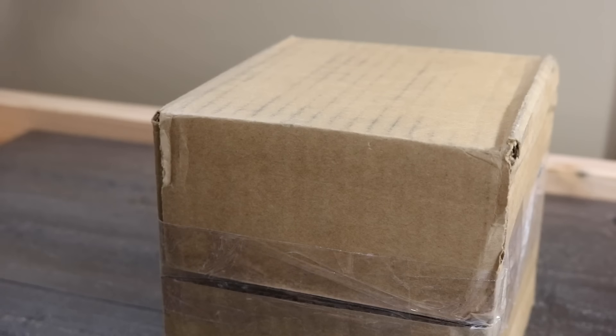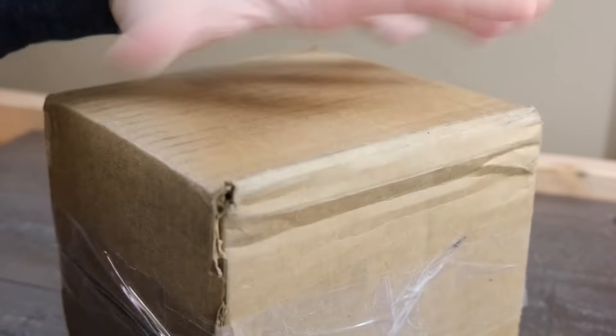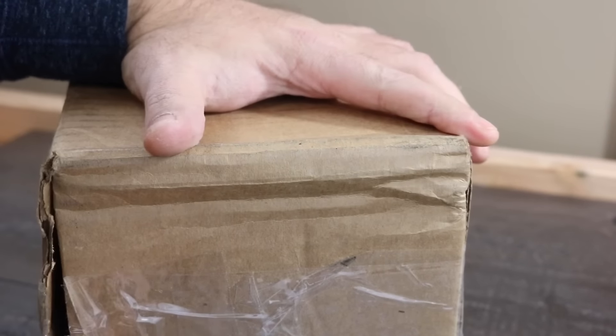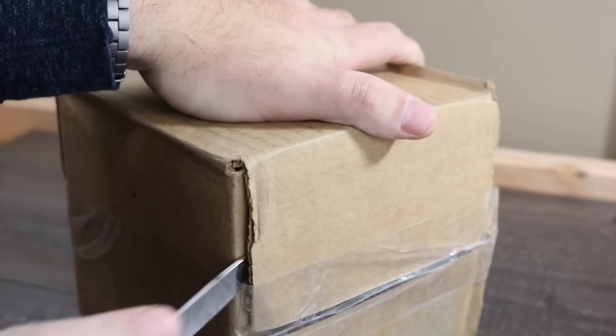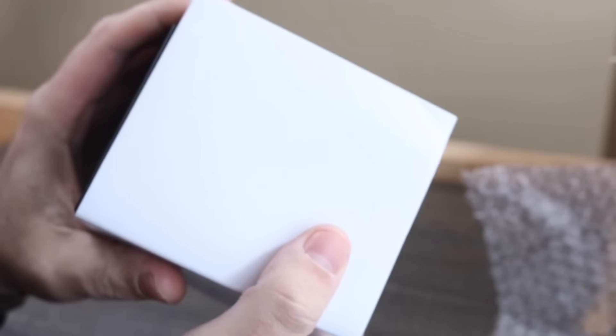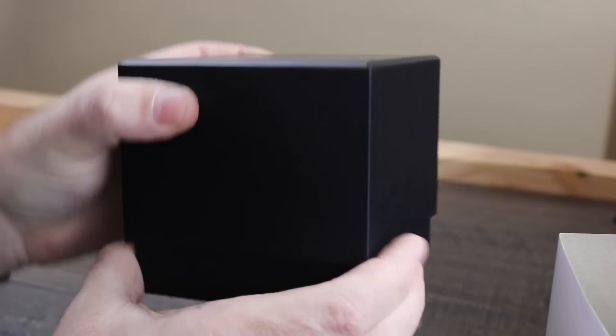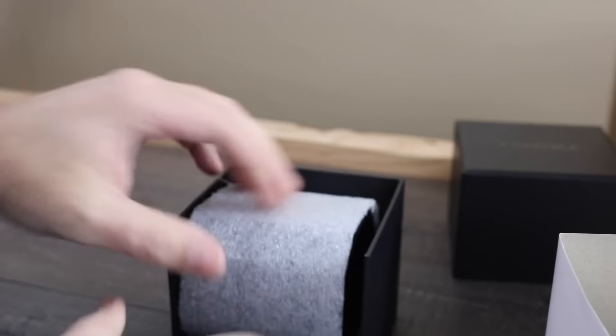So let's go ahead and open the Talker Chronograph up. Talker is kind of a weird name I guess, but it's like tick tock talker. Let me go ahead and see what we have. Pretty standard packaging here — you got your white outer box sleeve, your black cardboard box. So let's go ahead and see what the watch looks like.